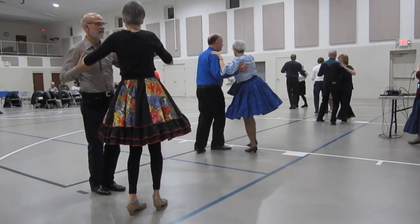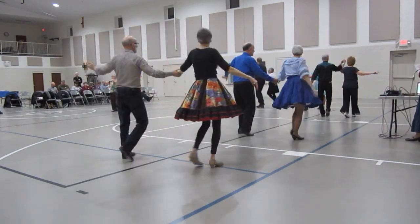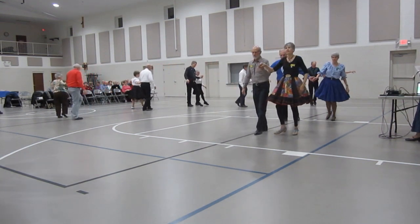To butterfly and the wall. Waltz box. Butterfly. Waltz away. Turn in face reverse. Backward waltz. Back draw and touch. Twinkle through twice.